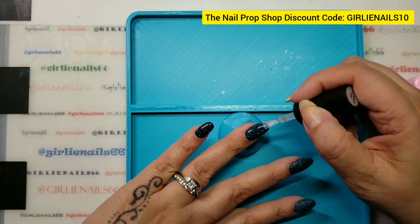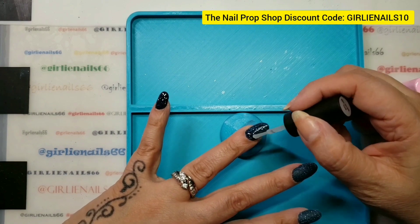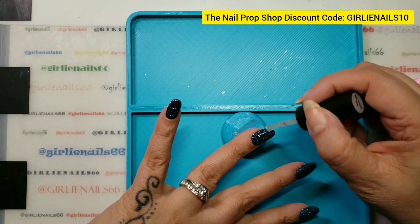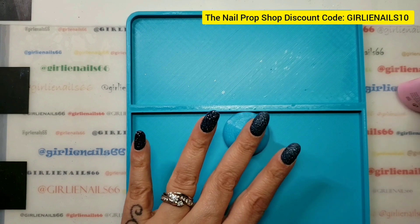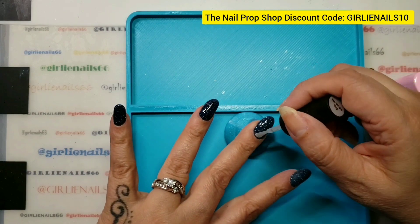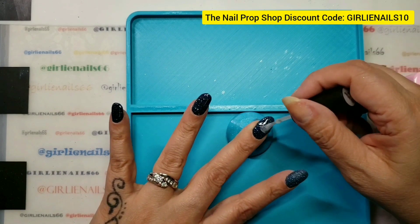When I'm filing, I just keep going until everything feels nice and smooth. I hate when I feel a little rough edge — it drives me insane. But isn't this color just fabulous? It is so gorgeous. I'm going to finish this off and come back with a final look at my new mani.